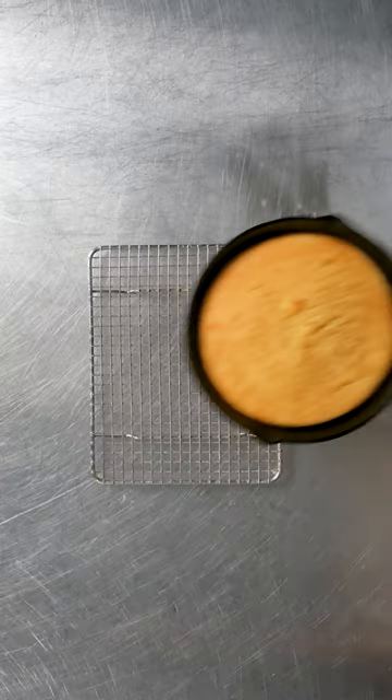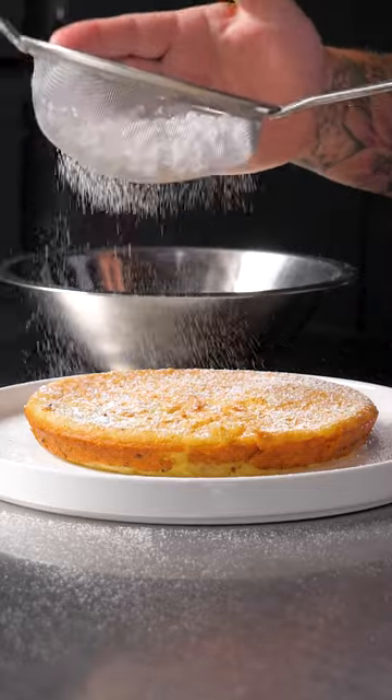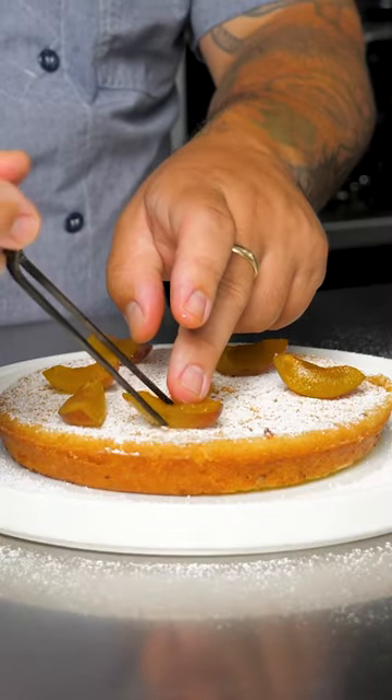The cake came out perfect. It reminded me of babinka, but more like a Vietnamese cake. I garnished it with powdered sugar and sugar plums.